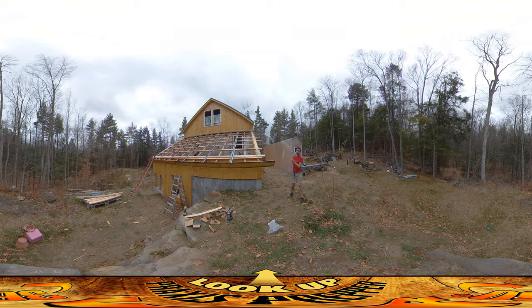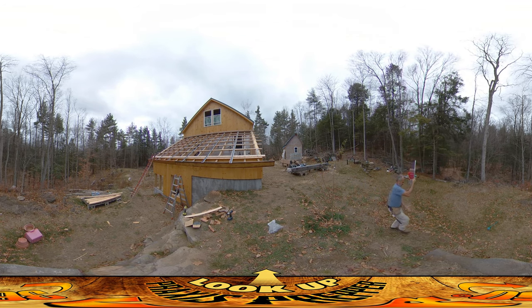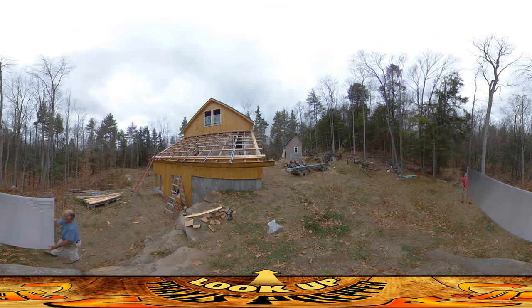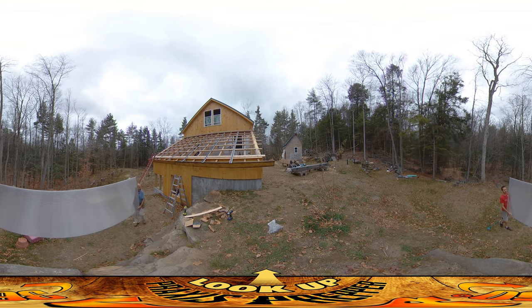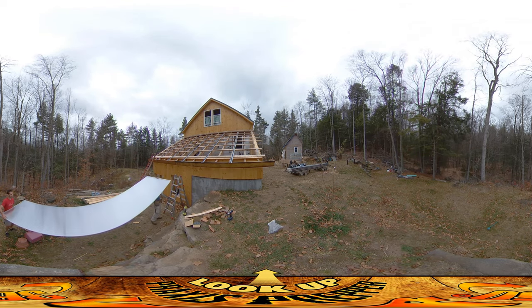Everybody, this is practice — we'll see how this goes, it's the first one. I almost tripped on toys — okay, that's not an option.